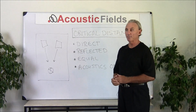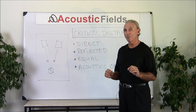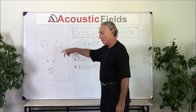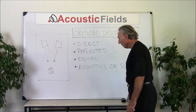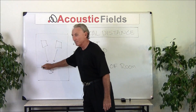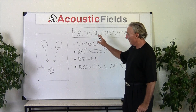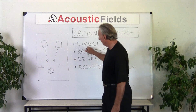One of those items is called critical distance. Critical distance is a balancing act between direct and reflected energy. Direct energy is the straight-line energy from our loudspeakers, and reflected energy is all that energy that strikes our room surfaces and bounces back. In critical distance there's a magical balance between those two numbers.